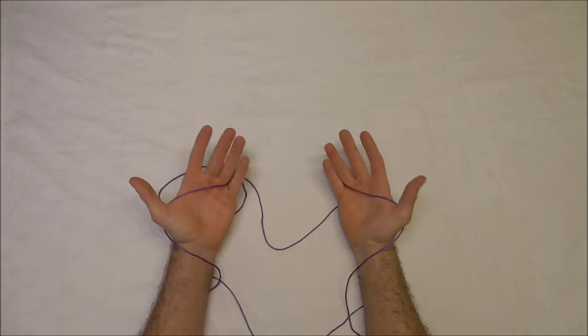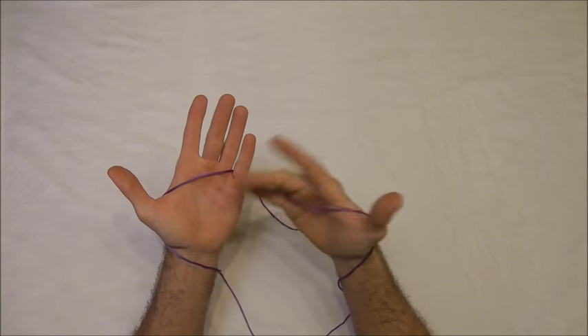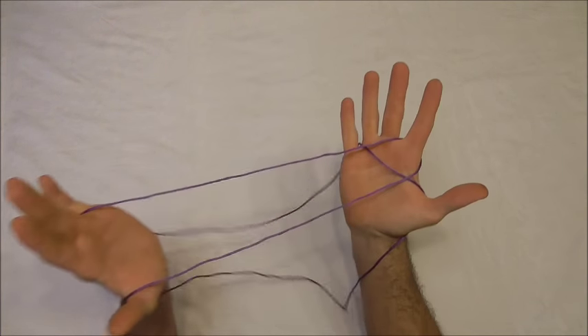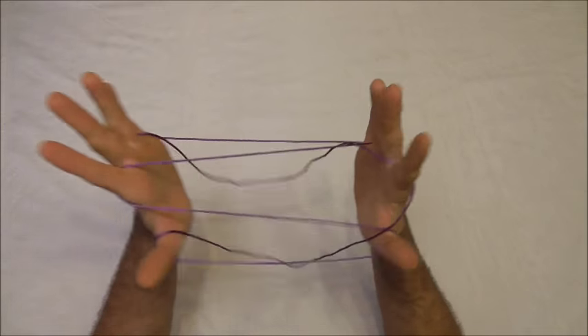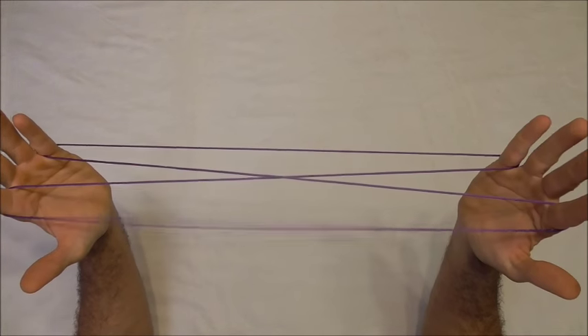To make this string figure I'm using a medium loop of string and I'm starting off with the loop of string across the palms. I'm going to pick up the palm strings with my pointer fingers to do Opening A and then I'll release the thumbs.